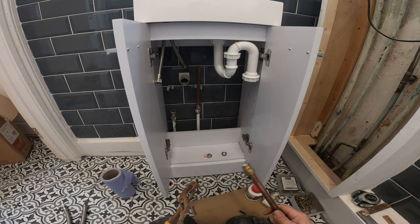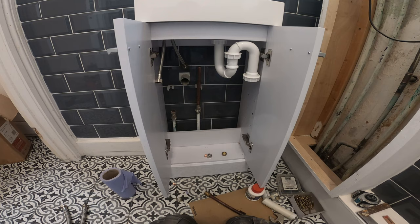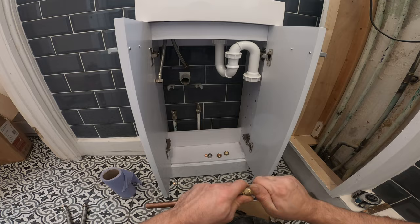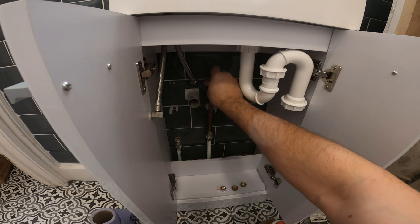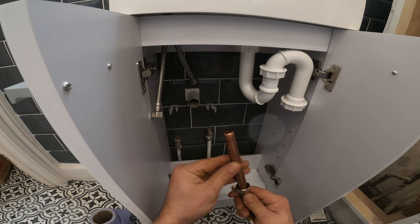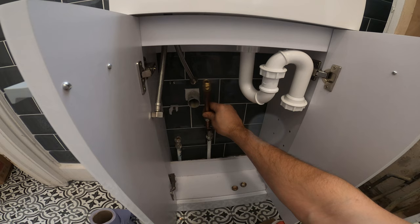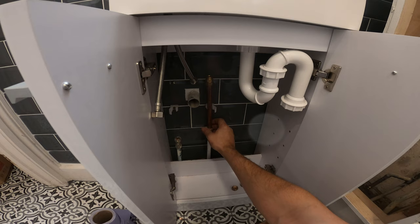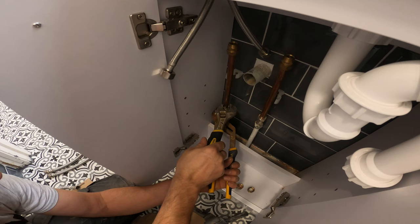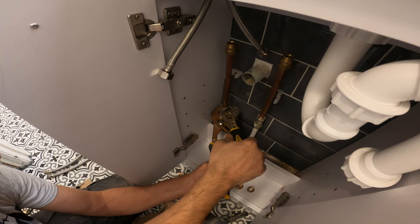One is done. Let's do the second one. Don't forget the copper olives, and we can put it in.